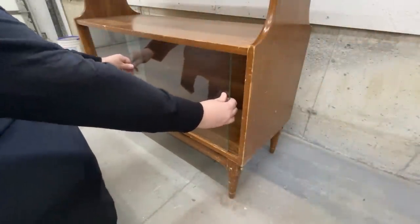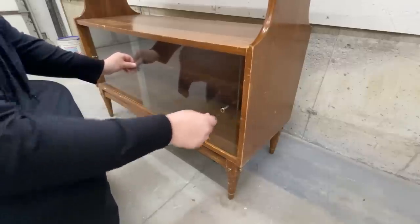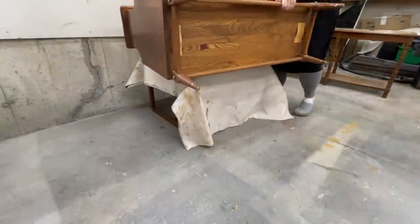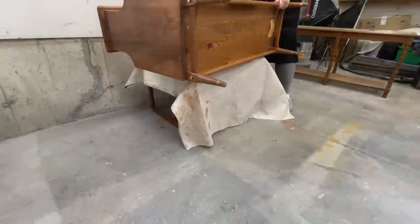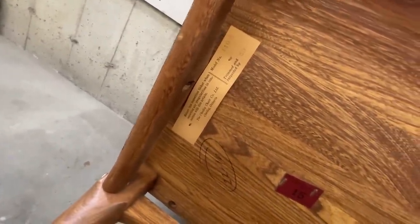I was really hoping that I could just lift these doors up out of the tracks, but they're too big. So I flipped the whole cabinet over to see if there was some other way that I could easily take it apart and get those doors out. On the bottom, I found this old inspection tag from the Chelsea Chair Company.